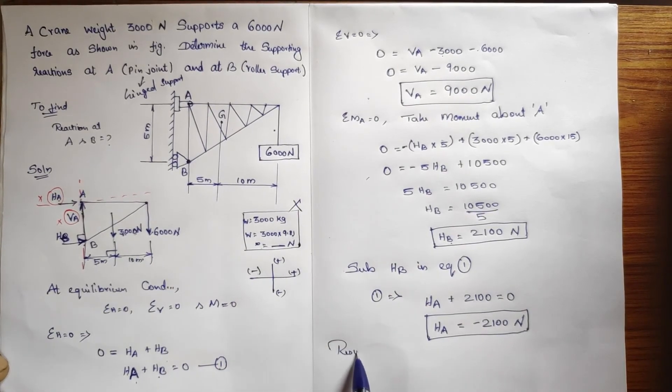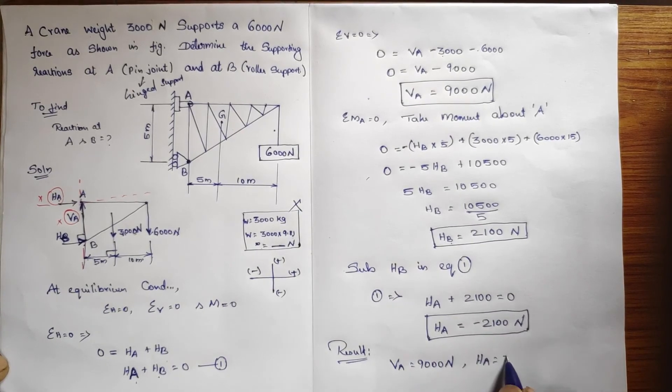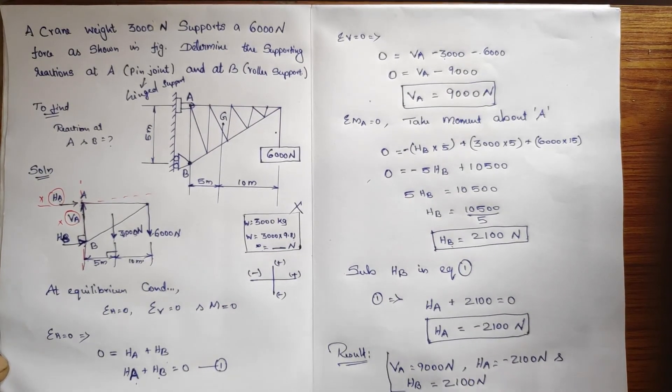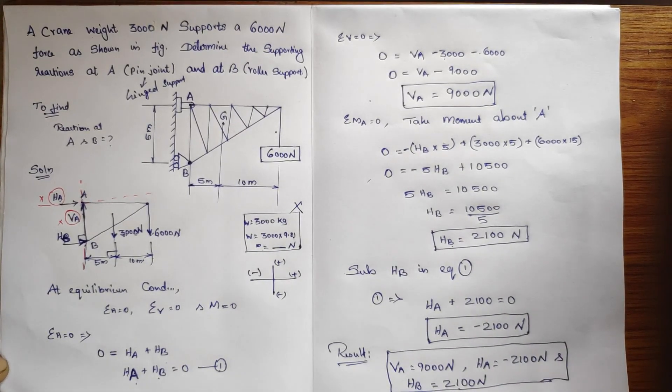So the results — the unknown reactions at A and B — are: VA = 9000 Newton, HA = −2100 Newton, and HB = 2100 Newton. These are the reactions at A and B. I hope you understood. I will be posting the next video with another kind of problem. Thank you so much.